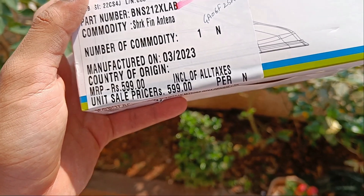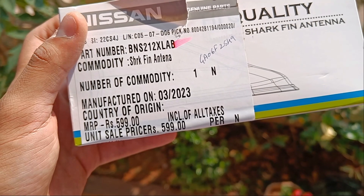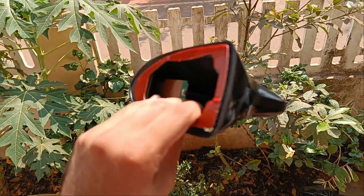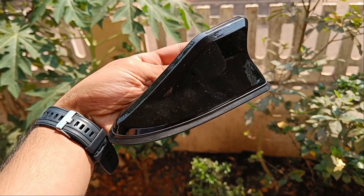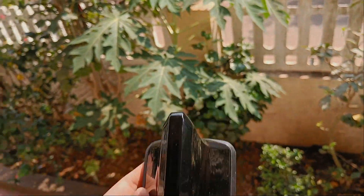The cost of the shark fin antenna is 599 and you can get it from your Nissan service center — just place an order and they'll get it for you. The price of 599 is just for the shark fin antenna; it comes by default in gloss black. If you want it matched with your body color, that will be extra depending upon your service provider.